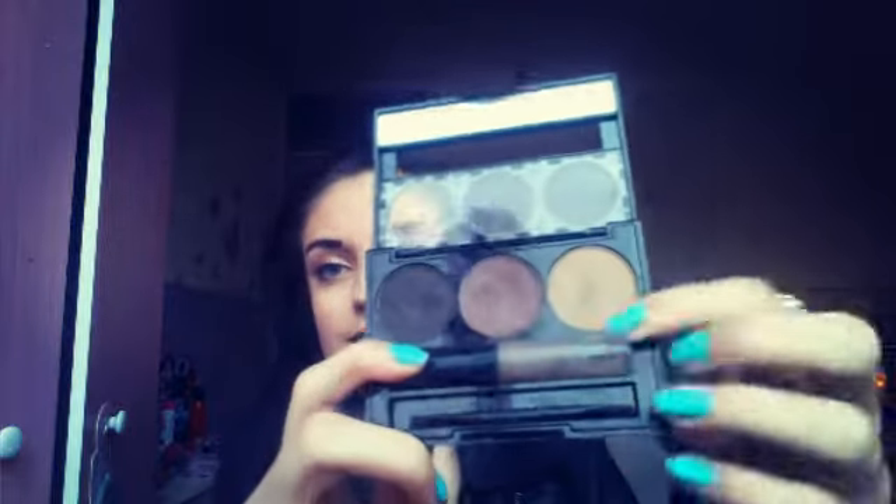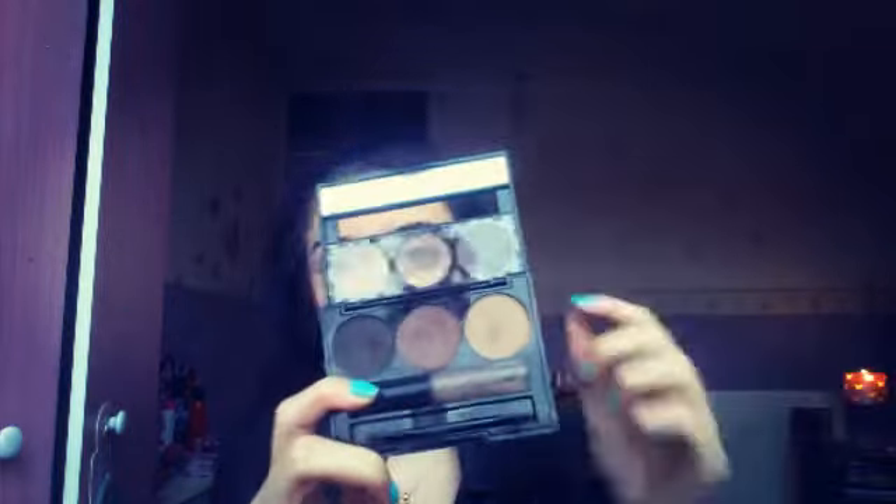The next thing I have in my drugstore makeup starter kit is the Collection Eyebrow Kit. This one is the blonde one. I think it's £3 or £4 and you basically get a little mirror, three shades, clear mascara to brush through your eyebrows, and a brush. I think this is really cute and compact and I absolutely love this.